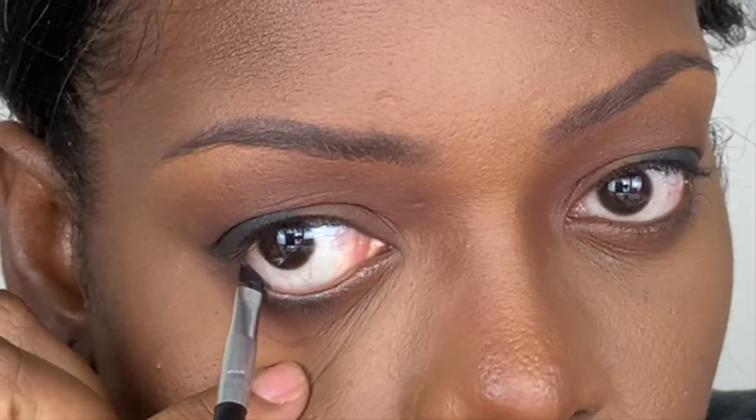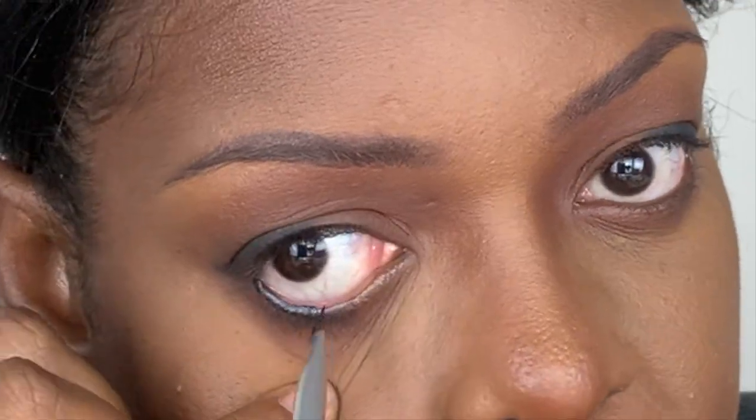Now I'm going to get some liner and put that at the bottom in the waterline above the bottom lashes.